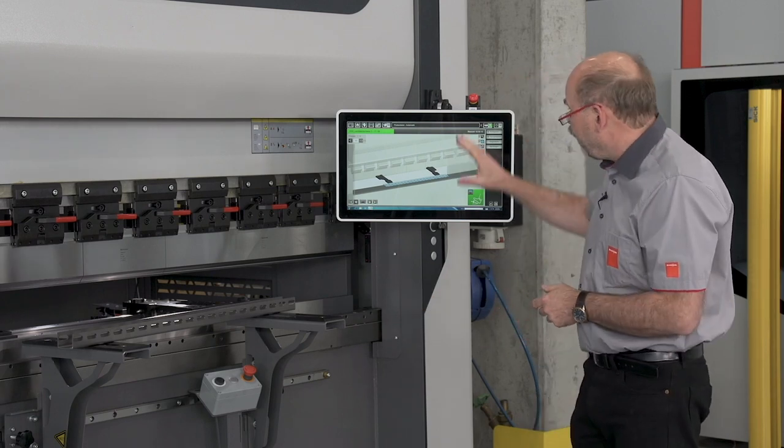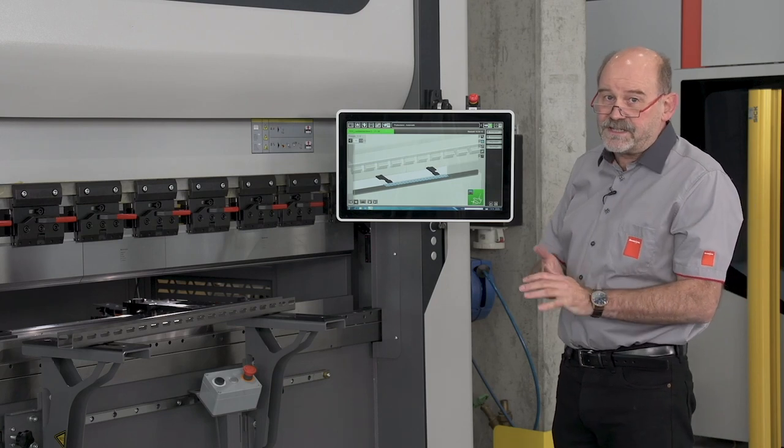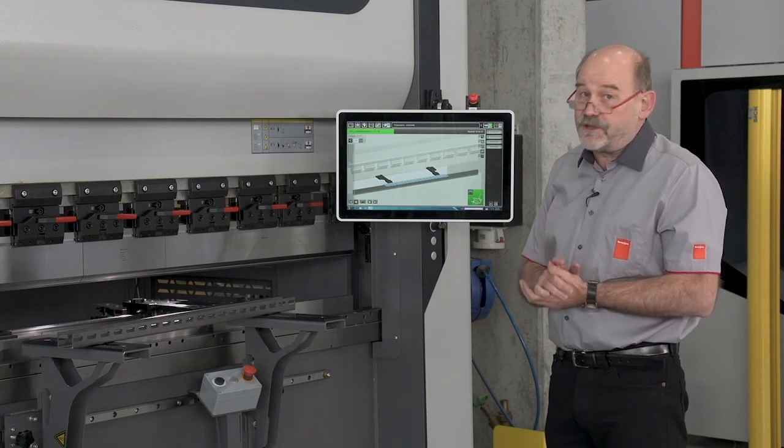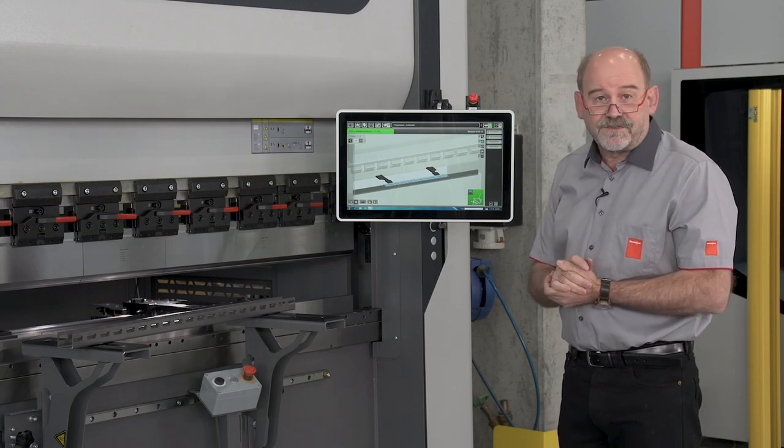The X-Press comes with our bi-vision bending. We have the same control on all our machines, which means the X-Press is also compatible with all other bending machines and of course with our bi-soft 7 software.